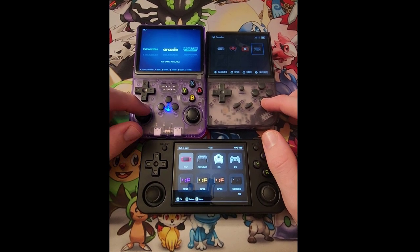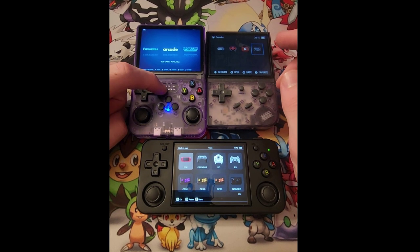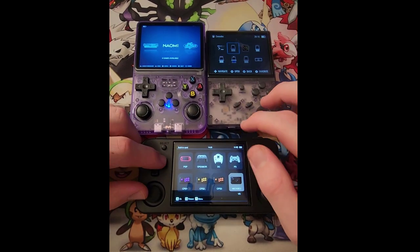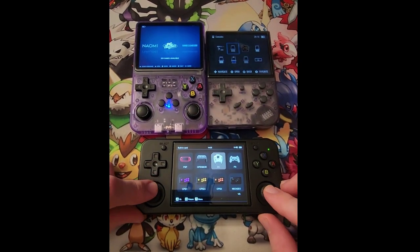I just got the R36S in the other day, and I must say I'm actually really liking it. The UI on the R36S is super clean, and I like that it tells you how many games are available for each of your emulators, as opposed to the RGS. This one has two joysticks just like the H — the XX does not.